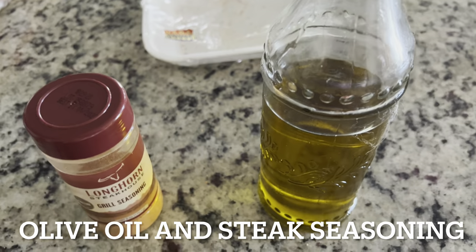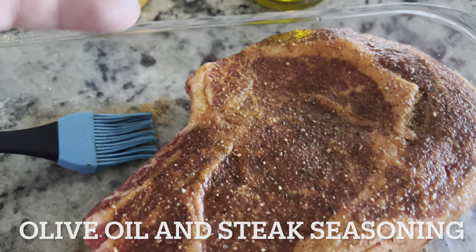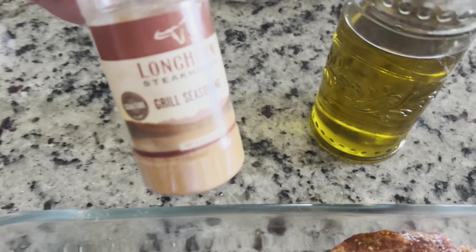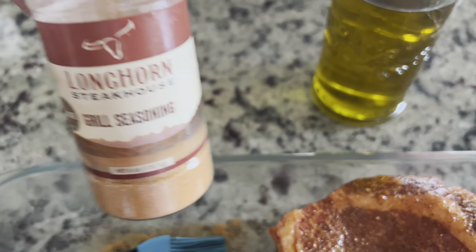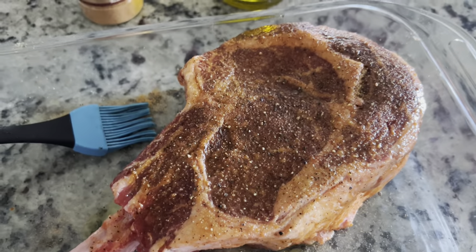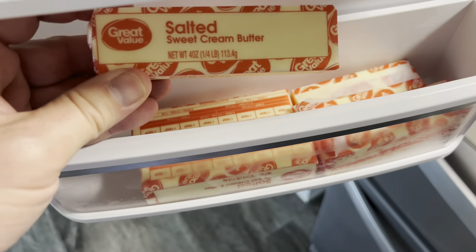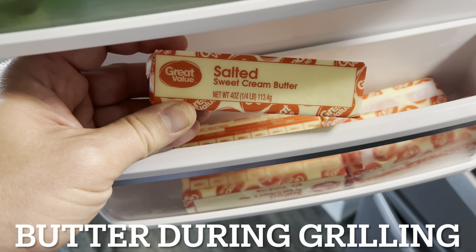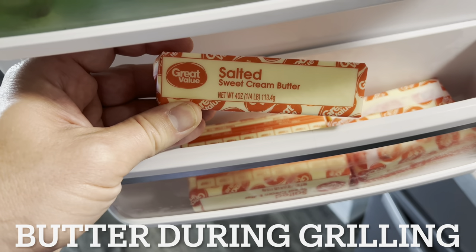I brush the steak with olive oil so that the seasoning sticks and starts to soak into the meat. Then I use this Longhorn Steakhouse grill seasoning and sprinkle it all over. I also add a little salt and pepper and some adobo. I also use butter while I turn, so make sure to melt about half a stick of butter so that you can spread it on the meat.